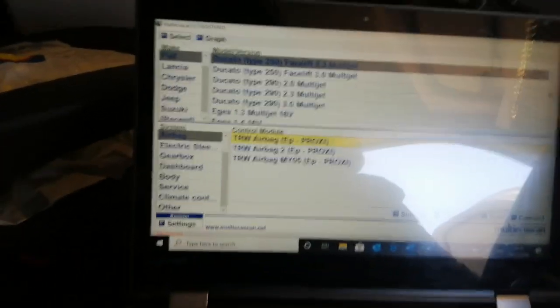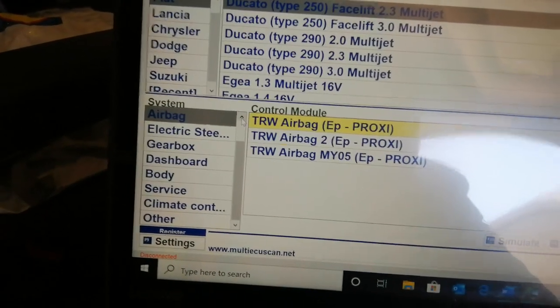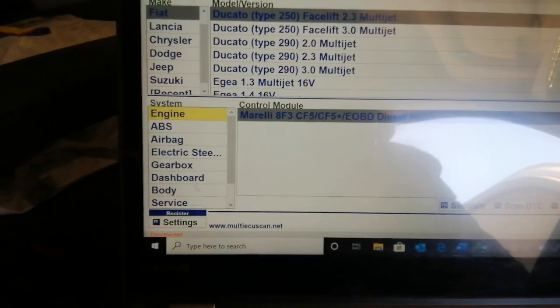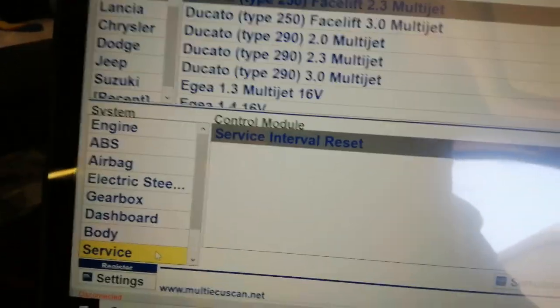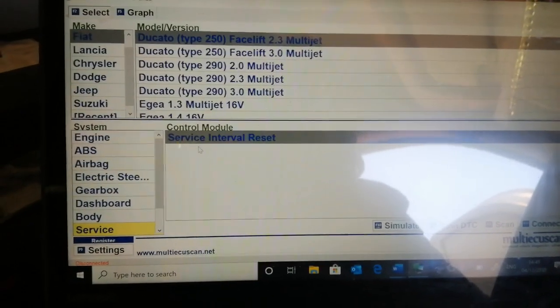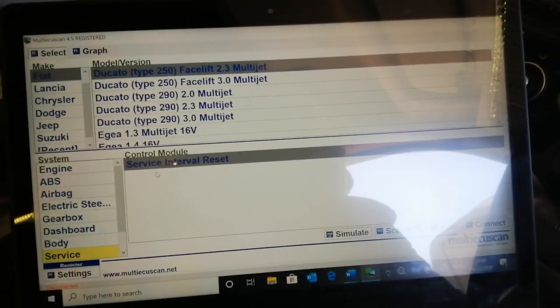If you're just wanting to look at things like the engine codes, do a service interval reset — maybe you've changed the oil and you want to reset the oil light — you don't need that yellow adapter. That's only required for the airbag.